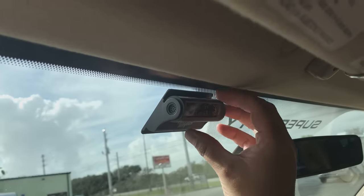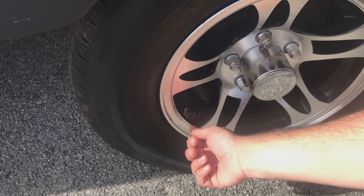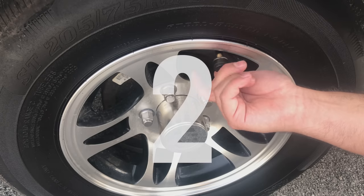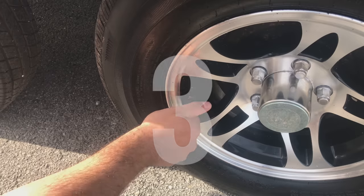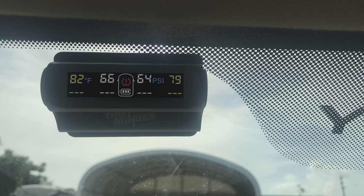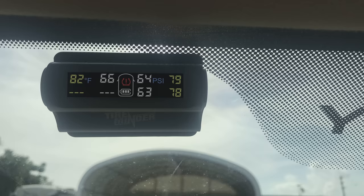Screw on transmitter number one to your driver's front tire, transmitter number two to your passenger front tire, transmitter number three to your passenger rear tire, and transmitter number four to your driver's rear tire.